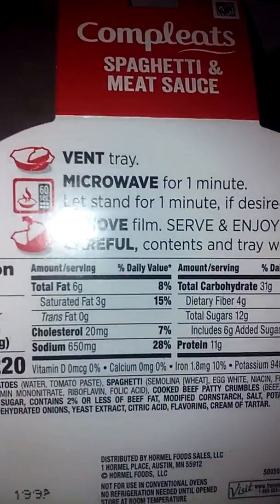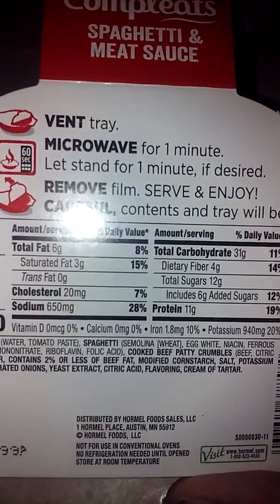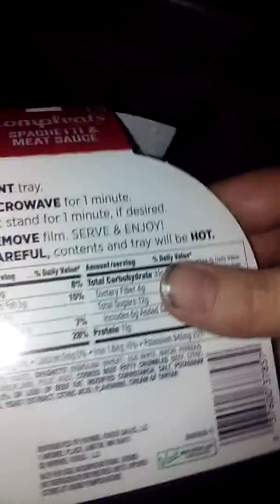Let's read the back and see how long we put this in for. Microwave for one minute, then let stand for one minute. All right, that's pretty simple rules, so let's go ahead and throw that out.